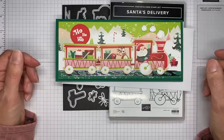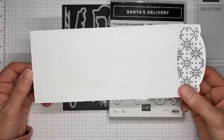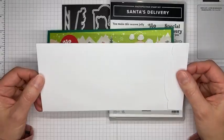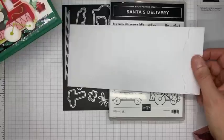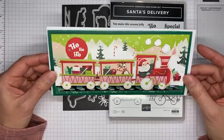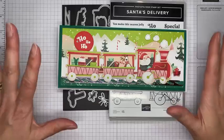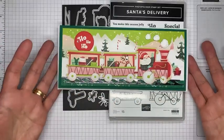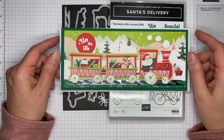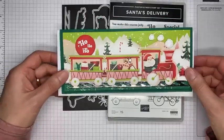I do get questions fairly often about the slimline envelopes — these are from Stampin' Up and are available in the online store. A lot of people ask whether you can mail these with just one stamp. In the US, you usually can, but it depends on weight. I tend to go over because I keep layering things on, and then it ends up being 1.2 ounces, so I always suggest taking it to the post office to have it weighed if you're not sure.